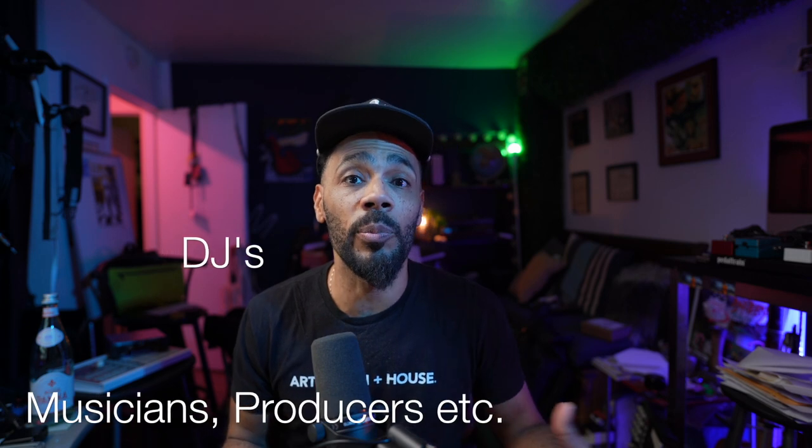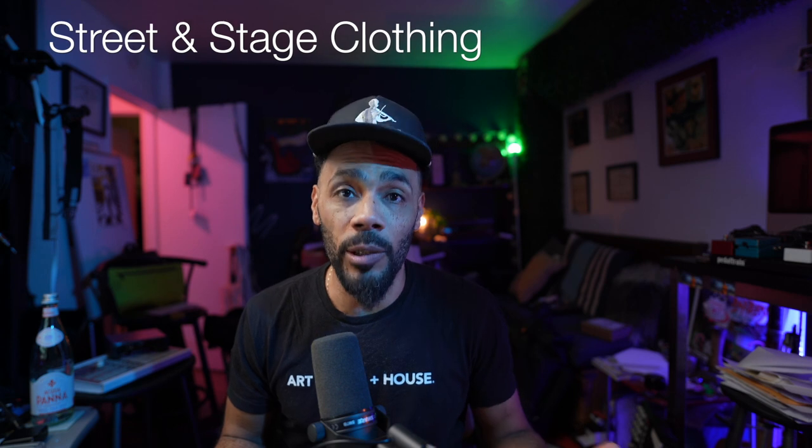Please subscribe and like if this is your first time on the channel. I bring you technology for DJs and artists alike, and I also bring clothing and gear that I think is good for artists on stage, whether you're traveling on an airplane or you need to multitask with your clothes — those are the kind of things I like to do on this channel, so subscribe if you're into anything like that.